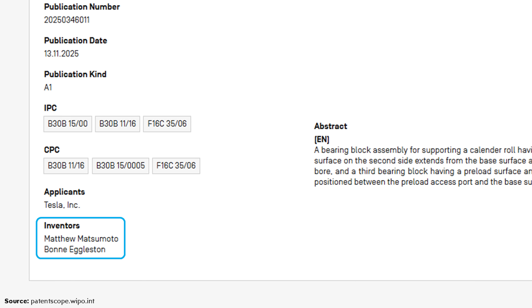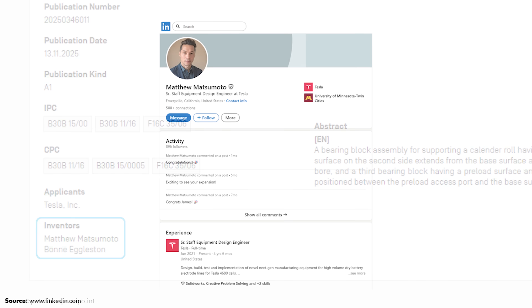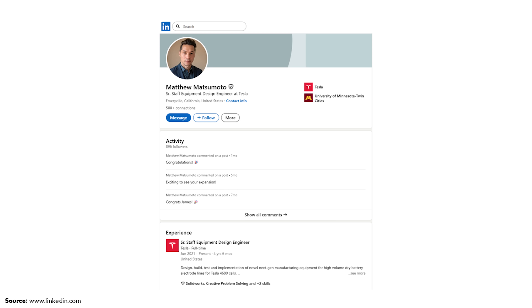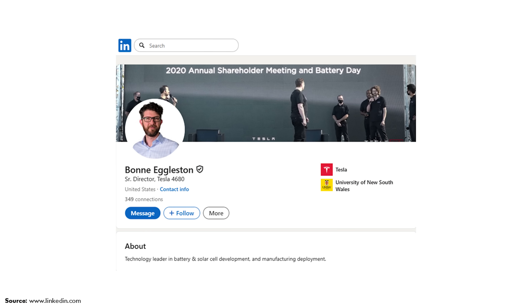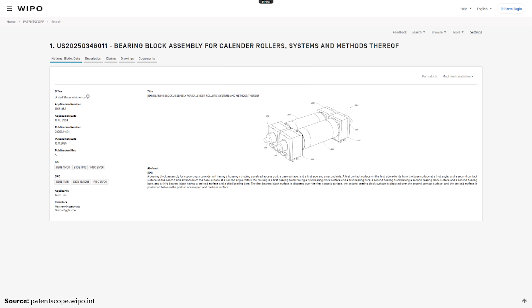I want to point out the two inventors listed on this patent application. First, Matthew Matsumoto is listed, and according to his LinkedIn profile, he is a senior staff equipment design engineer at Tesla. His description of experience at Tesla lists design, build, test, and implementation of novel next-gen manufacturing equipment for high-volume dry battery electrode lines for Tesla 4680 cells. The other inventor is Boone Eggleston, who is the senior director of Tesla 4680. With those two people involved, it's very likely that the technology mentioned here is already in use.